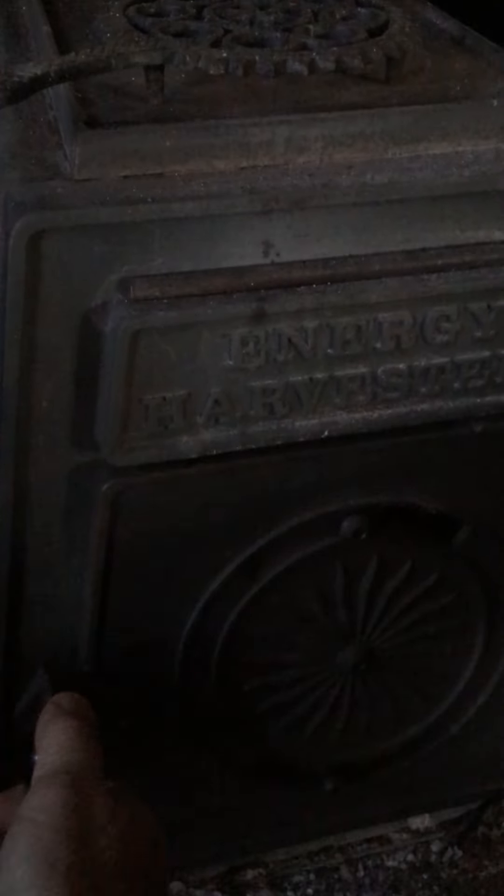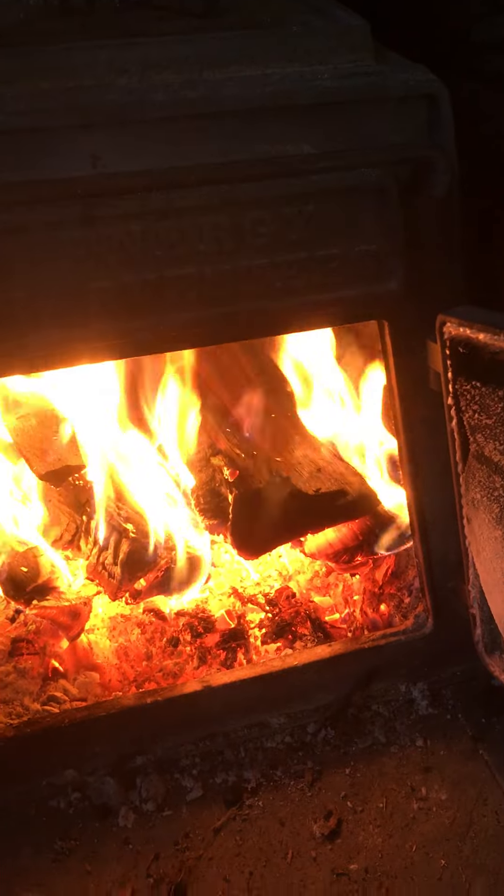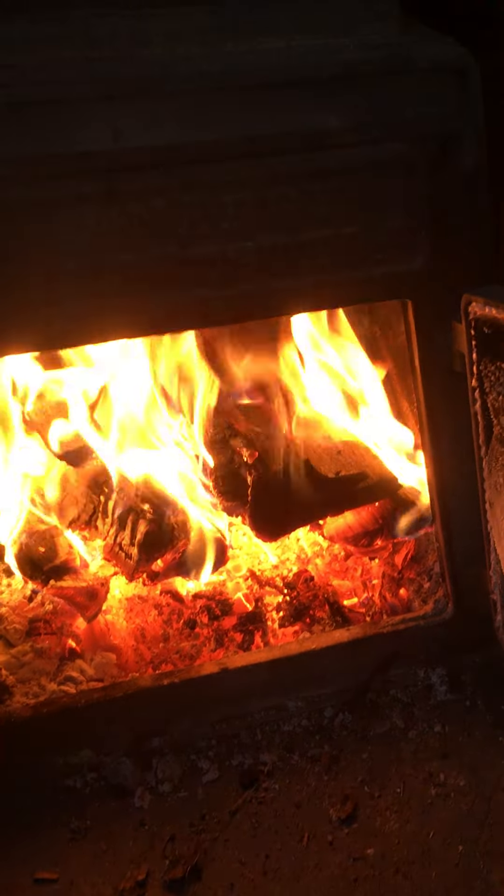Got a big lip on the front and it looks like this on the inside. We've got a good fire going here so it's warm and toasty.